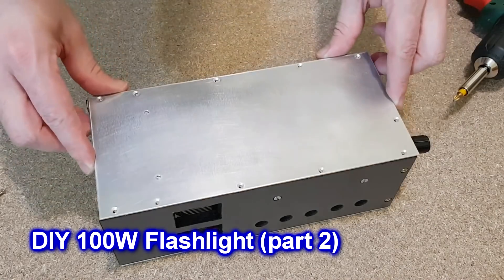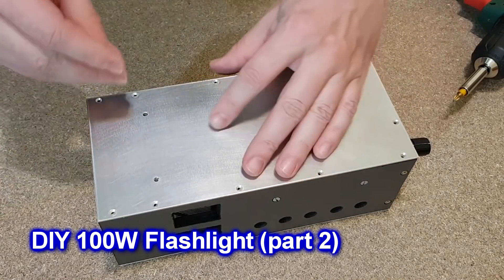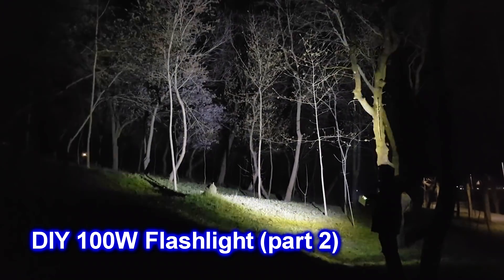Hello guys and welcome to the part 2 video. Today I will finish building the flashlight and I will test it.